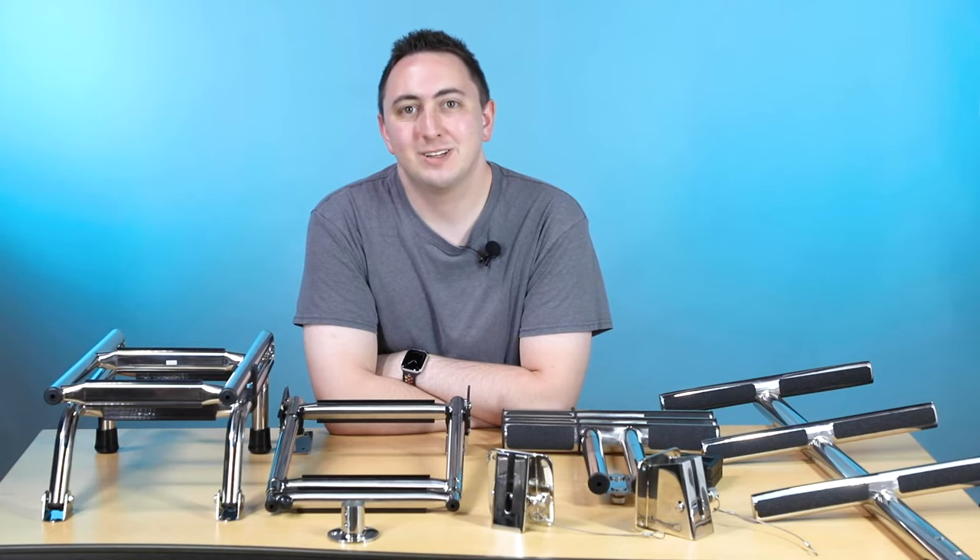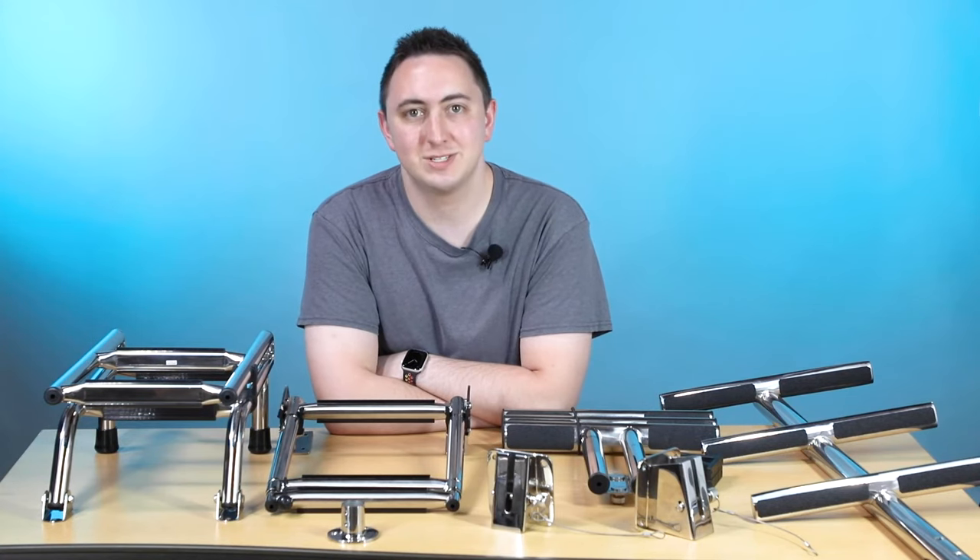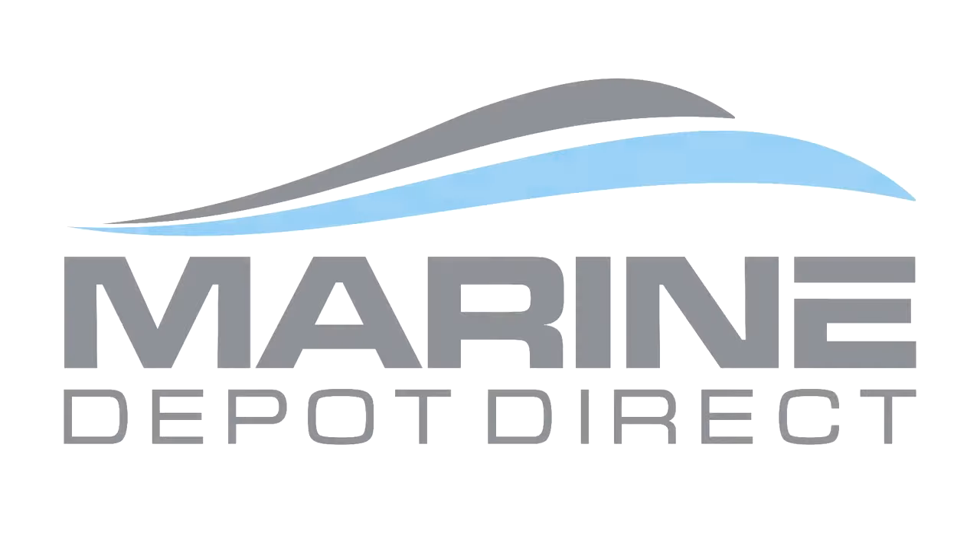Hey, I'm Steve with Marine Depot Direct, and today we're talking about transom ladders. Transom ladders are the ladders that are mounted on the transom or the side of your boat, and we've got a couple of different options depending on your style, your comfort, and just your general taste.